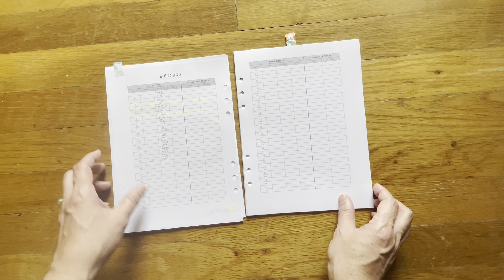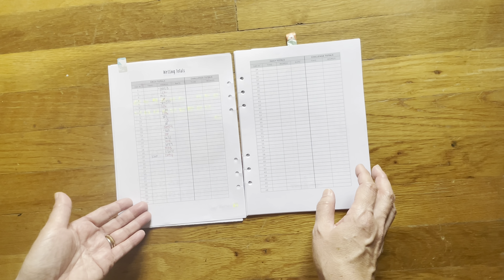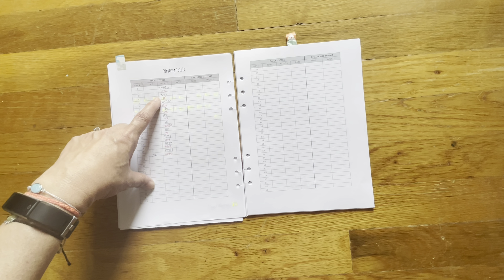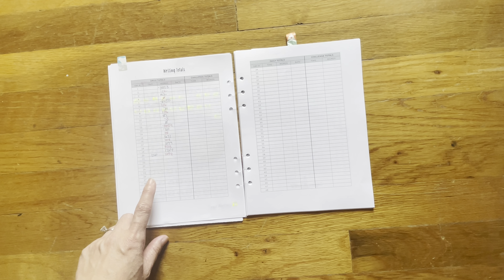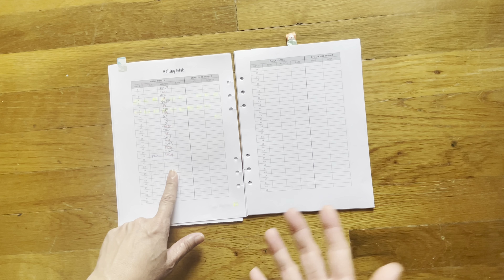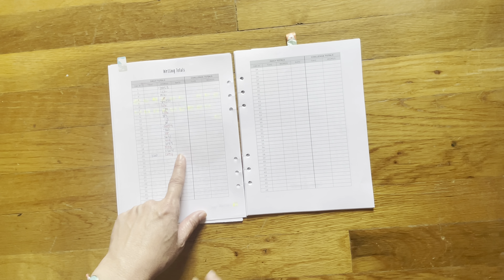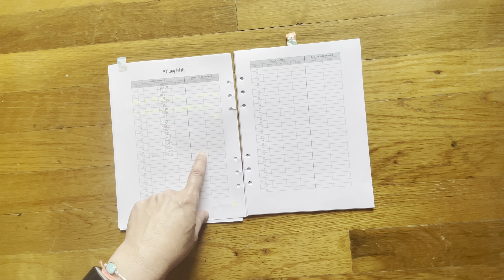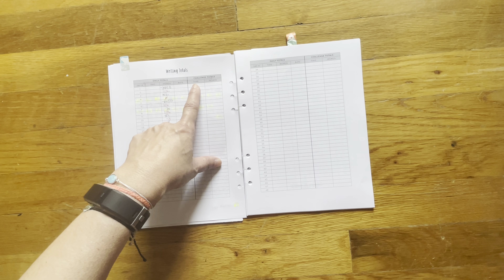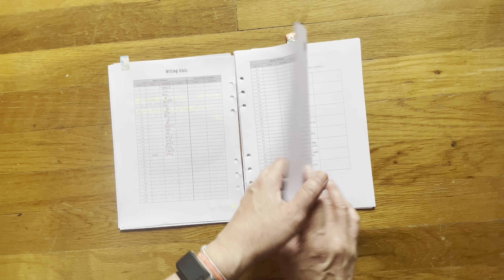The next page is your writing total, and this is something you should do every single day. As you can see, I did not, but you can see my word count over here. You would keep your time, your words that you hit, your daily words, and your rate — which I don't do. And then your challenge total of your time and your words — again, I'm not keeping track of that.